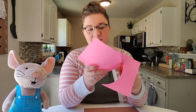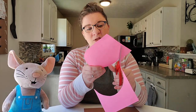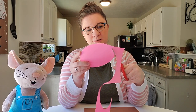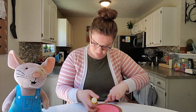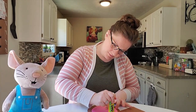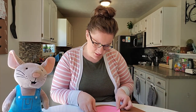If you don't have something to trace, you are welcome to freehand some mouse ears. I'm cutting mine a little bit bigger because I kind of like the way it looks, but you can cut yours whatever size you want. Here is my pink circle, so I'm going to take my two circles and my glue and glue the pink circle onto my brown ear — just a little bit of glue and stick it on.